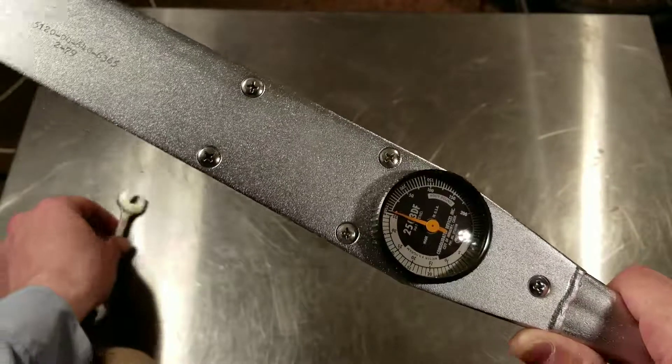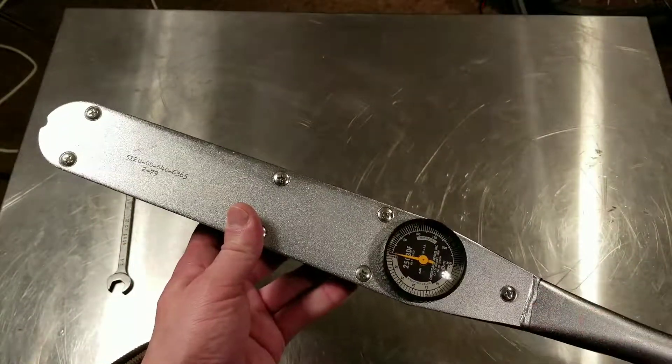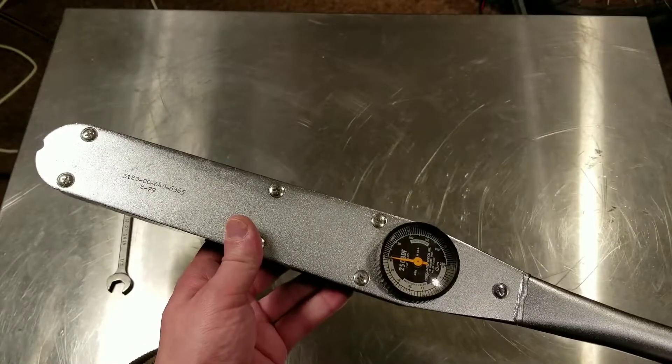You have to have a good angle on the dial. They're not the best in many situations, but a big advantage of deflecting beam and dial torque wrenches is that you can measure turning torque.